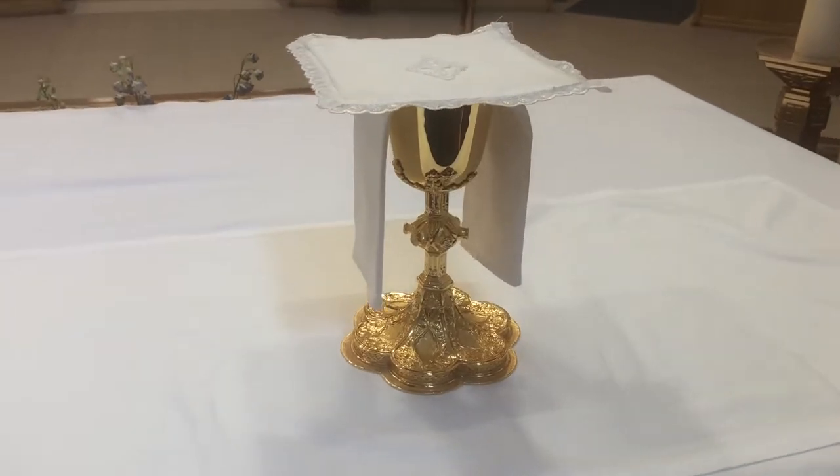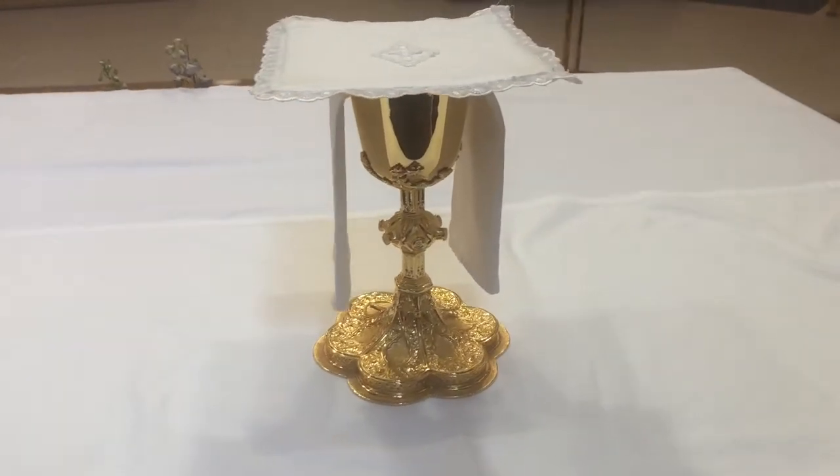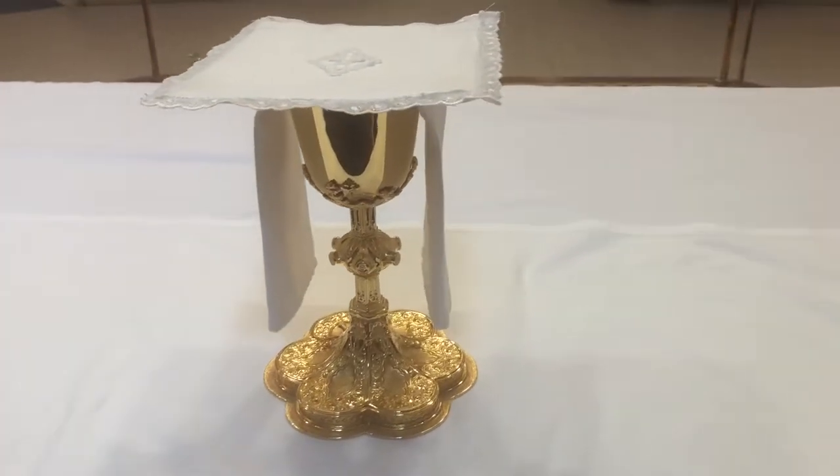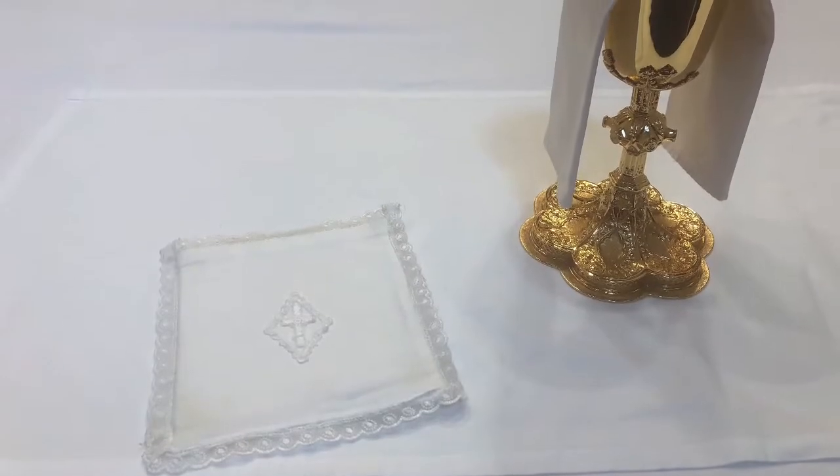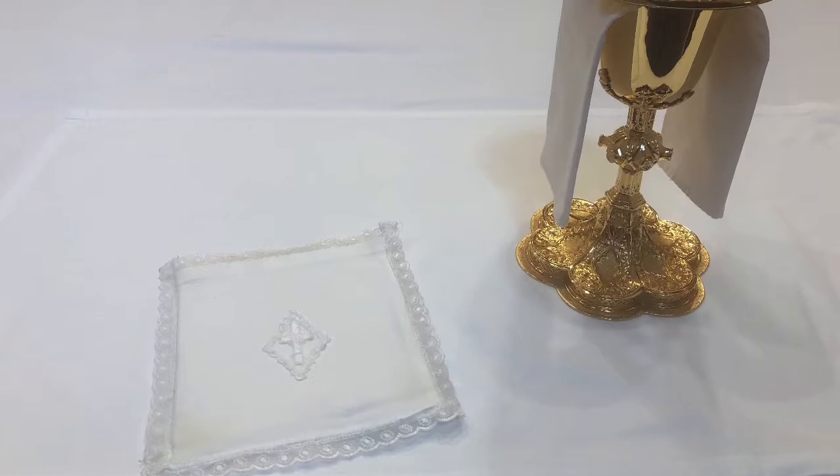Before the offertory of the Mass, the chalice is covered with a square of linen stiffened with cardboard. This covering, called the pall from the Latin word for cover, keeps foreign objects like dust or insects from falling into the chalice or onto the paten and contaminating them.